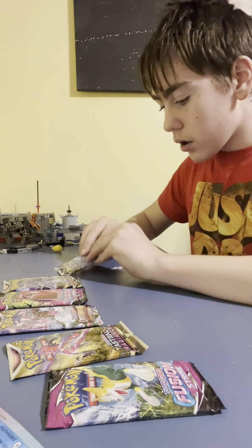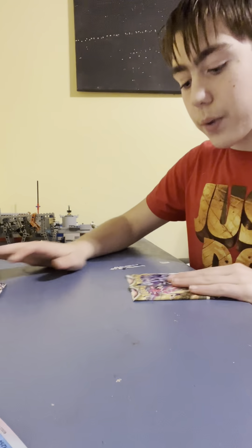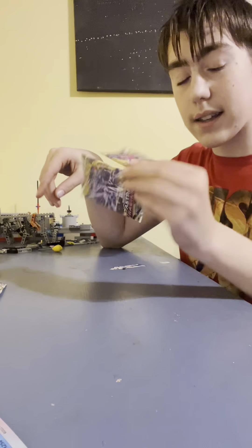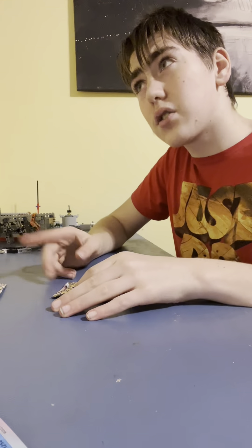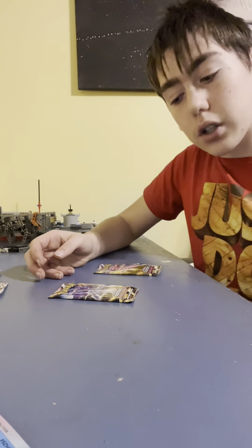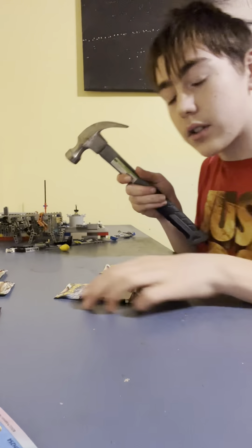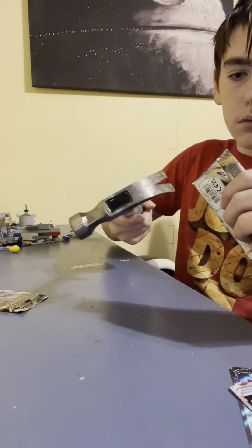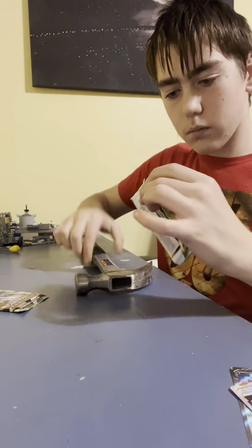Alright, so we have Sword Shield — hold on, here we go. Okay: Lost Origin, Lost Origin, two Fusion Strikes, and two Astral Radiances. I'm gonna go on Astral Radiance because I've opened Astral Radiances quite a bit actually. If you didn't see, I think it was about two or three Pokemon card videos ago, I used a hammer to open up these Pokemon cards, and I will be using that today — this is going to be in every single one of my Pokemon videos.